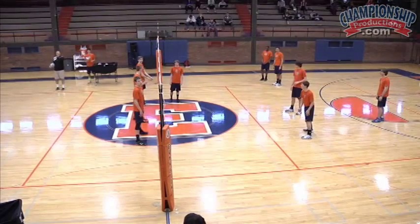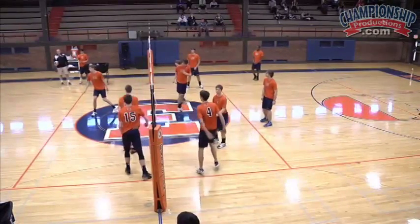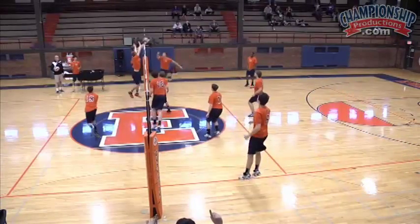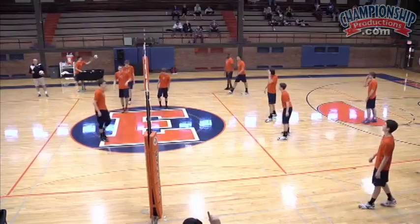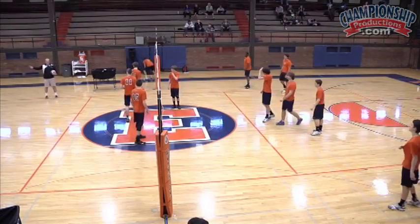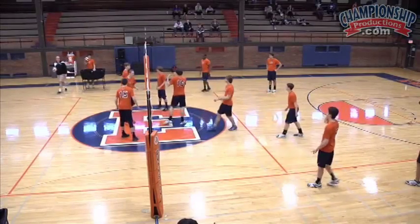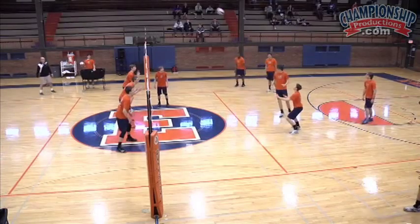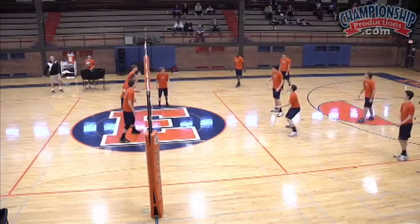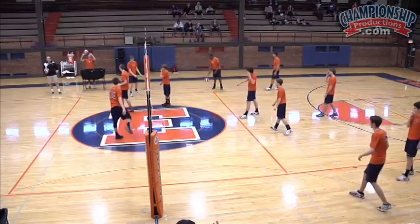Score check: it's 1-0. Then 1-1. That would be a point for the defensive team — 2-1. We're figuring it out; I think our defense is going to dig that, so it's 3-1. Ball hit out — great intimidation, middle blocker, nice job. 4-1. 4-2. We're going to play to 5 because that's all the fingers he's got. We did dig that so we're going to get a swing — that is 5-2.